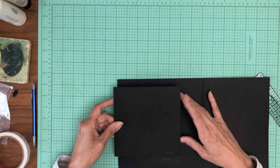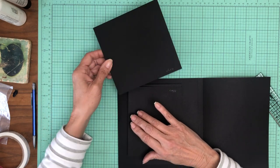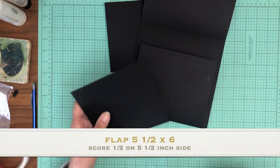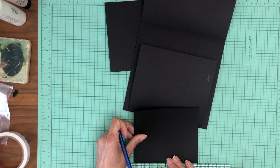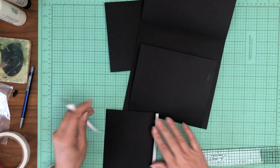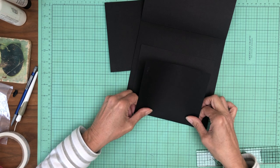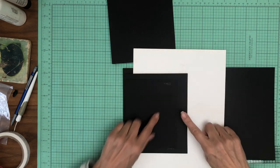Okay, we've got two flaps and we've got a five and a half by six and it's going to get installed centered on this side. Let me find my center. You're going to score a half inch on the five and a half inch side and you're just going to line it up with that dot that you have from previously centering. It's going to go right in like so. There we go. Now I'm going to get my contrast in here.